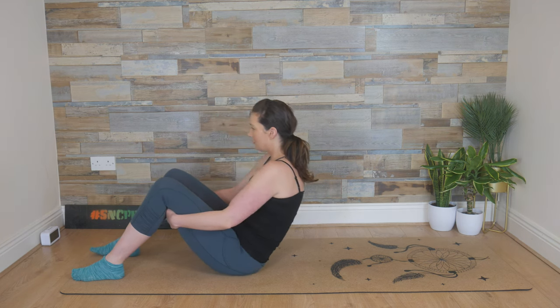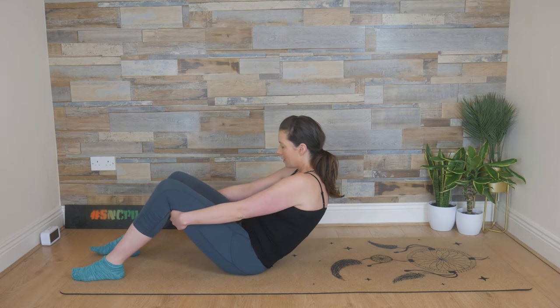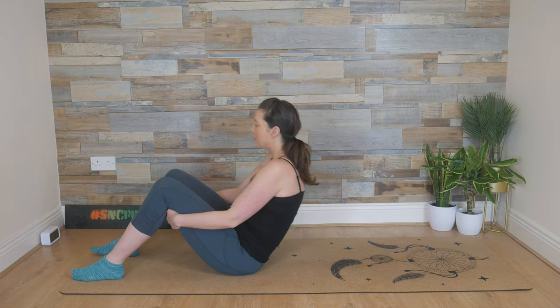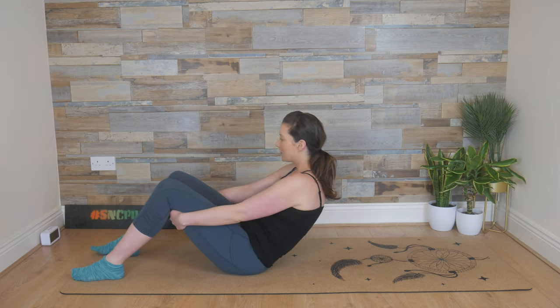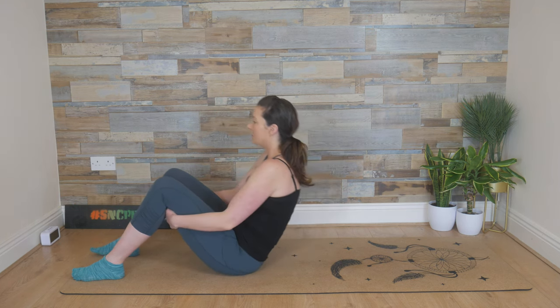And you're lengthening through that lumbar spine or lower back on the back. Breathing in, we drop down off the sit bones, rounding through that lower back. Exhale out, come up nice and high. Last time: breathing in, dropping down off the sit bones, and then exhaling, coming up.